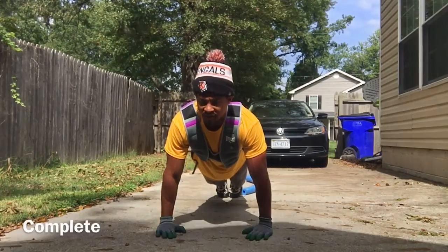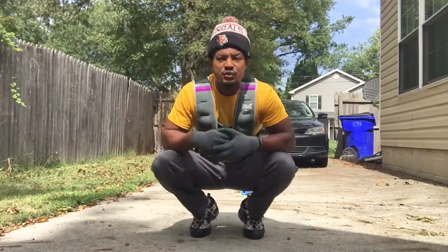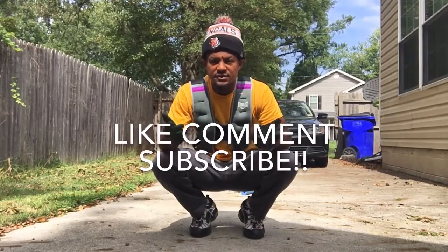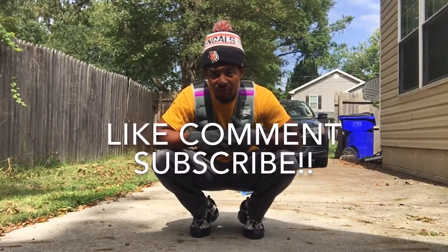At the two minute mark. Thank you for the challenge. Appreciate you all for checking me out today. It's T Lee. Like, comment, subscribe below. And check me out tomorrow for another workout. Stay tuned. We're out.